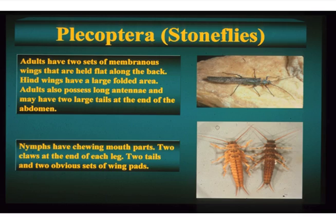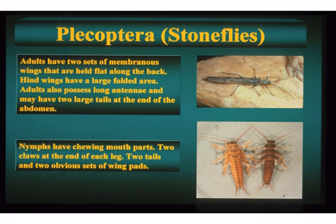Colorado is really boring when it comes to stoneflies — there's only 87 species. Virginia has over 160, and I did a project on stoneflies in Mount Rainier National Park where there are 91 just on the mountain. Some of them are familiar — two tails, two claws — you can easily separate the nymphs. Very few of you will see adults unless you're an angler. Some of you may go fishing when the salmon fly or the Pteronarcys californica are emerging in June to early July, or the golden stones.